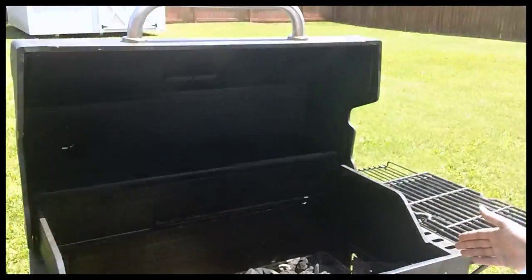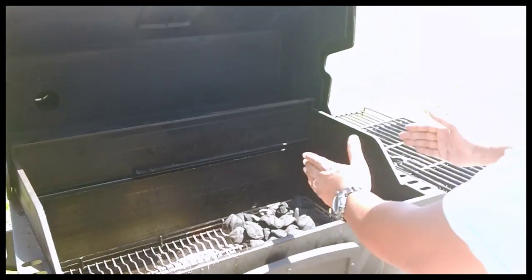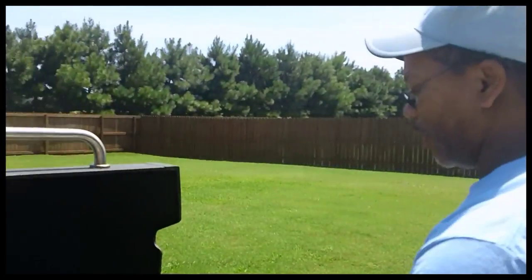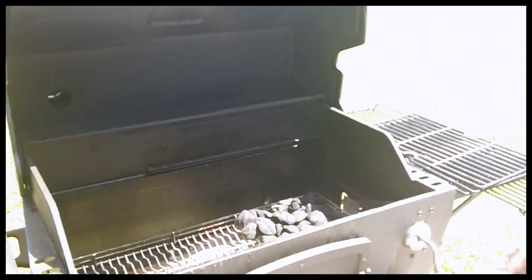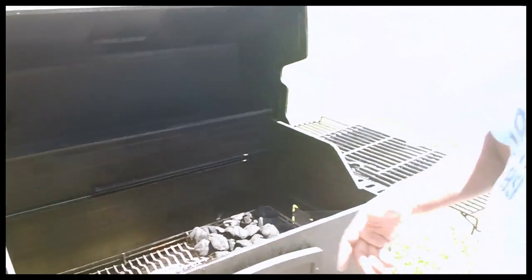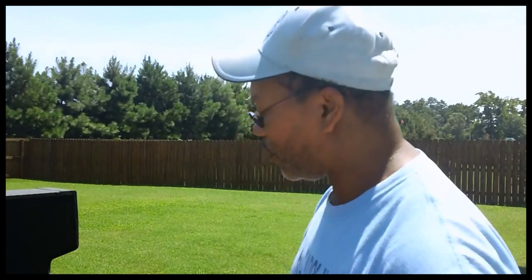The reason I don't fill the whole grill up is because then you don't have any control. When I have fire on one third — or on a round Weber, fire on half and the other half with no coals — I have space for indirect heat. This space right here is my thermostat: I can go from hot to medium to low heat just by adjusting how close or far away my meat is from the fire. If you're trying to barbecue, don't fill your whole grill with coals because then you don't have options. I'm going to light this and we'll continue with how to prep your grate.